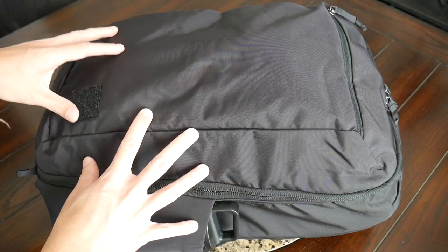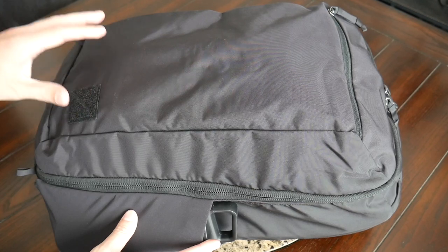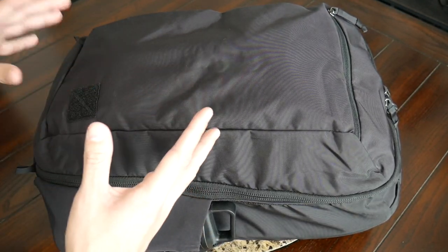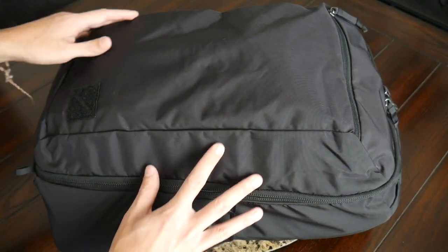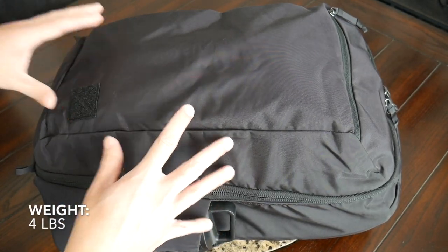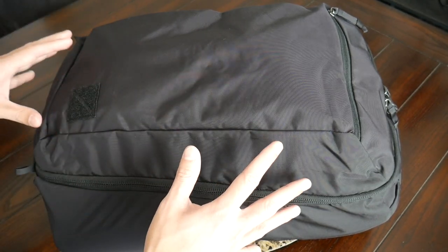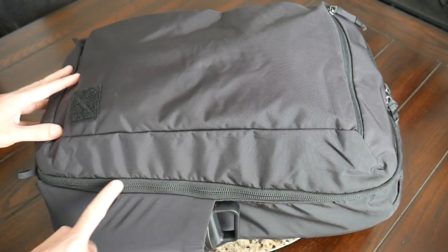Moving into the exterior, the bag is made out of 420D high tenacity nylon, which feels like it's going to hold up well to rougher usage and offer a nice amount of weather resistance. It does have a water-resistant coating on the exterior. The bag comes in at four pounds, so it's not super light, but this material does feel like it can help with the weight given all the different padding and features that the bag includes.